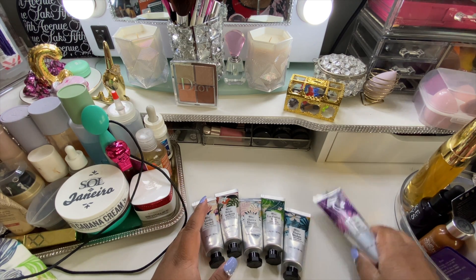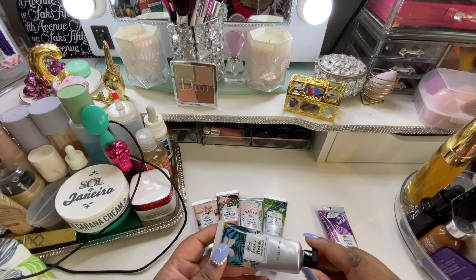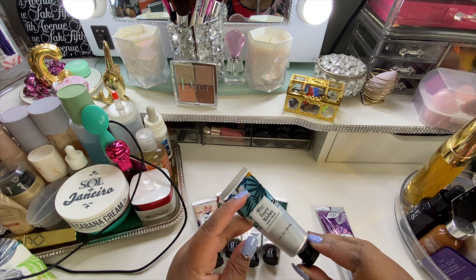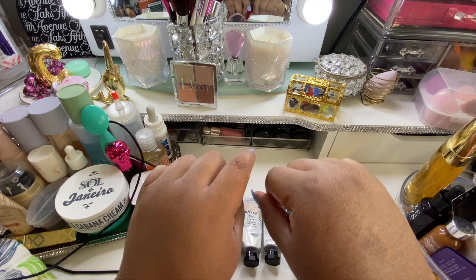So you have all of this for $3.99, currently $4.99 — basically five dollars. I haven't used the hand scrub yet, I'm excited to try that. This is the only one I've opened because I wanted to try it out just to see if it was worth telling you guys about, and it smells so good — just like fresh flowers.